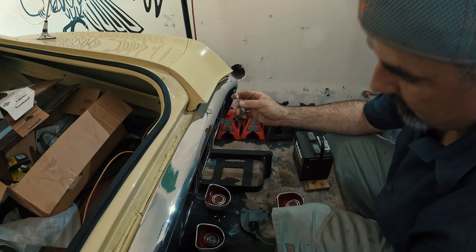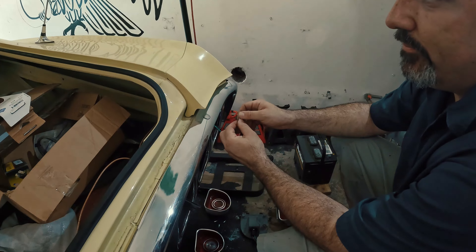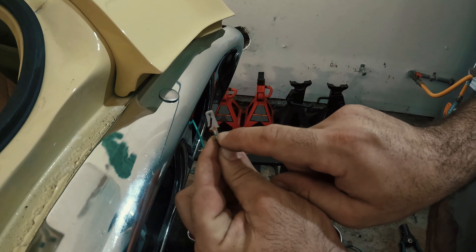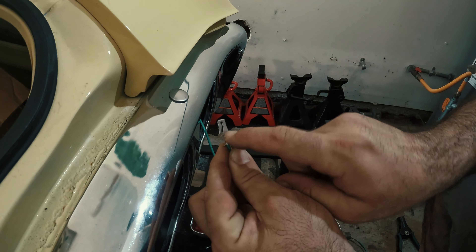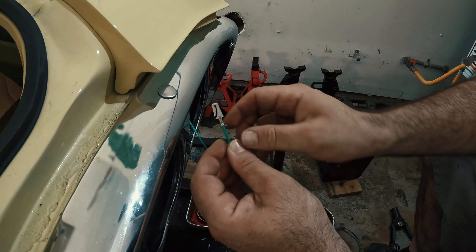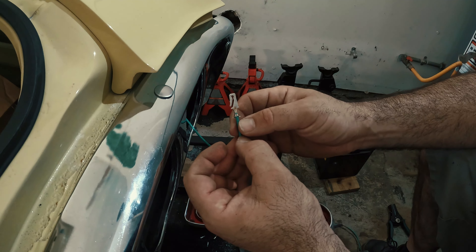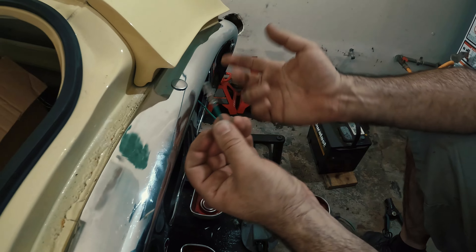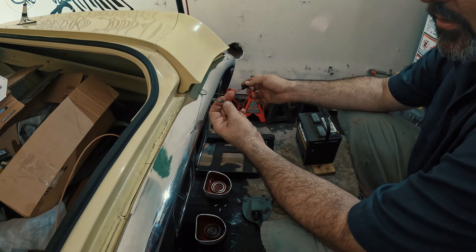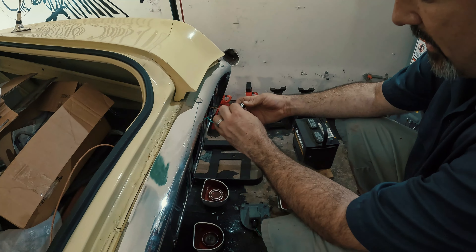You skin the wire back maybe 3/16 of an inch. All you want is the wire going through and rolling into this area here — on this crimp right here, just the sheath. This is the rear right turn signal hot.